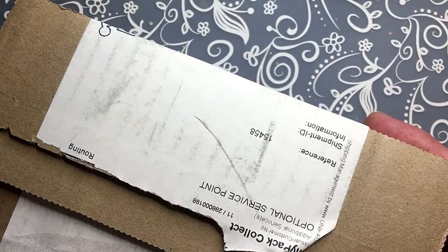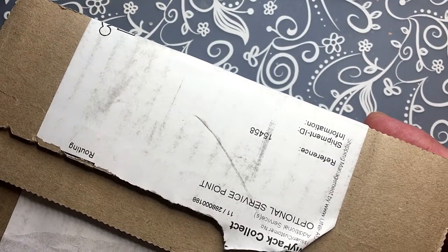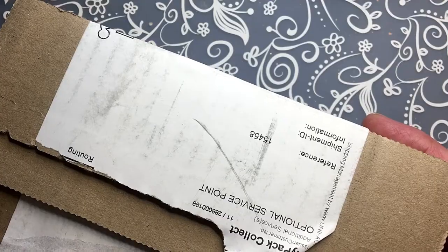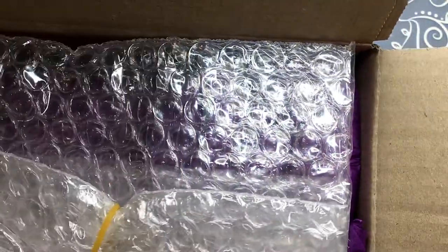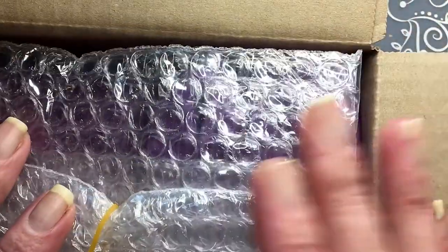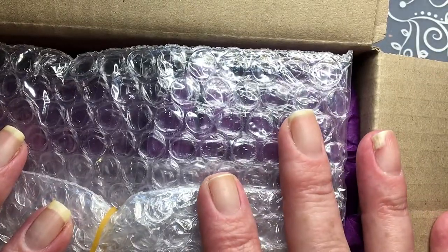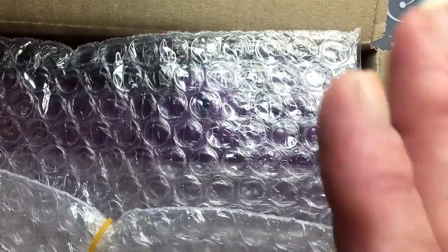I always try to order from shops that are close to me. Anyway, it's just a small haul because I bought some other stuff, but it didn't arrive yet. So this is just a part of my haul.